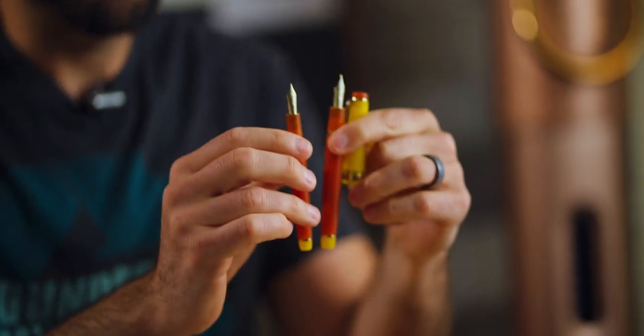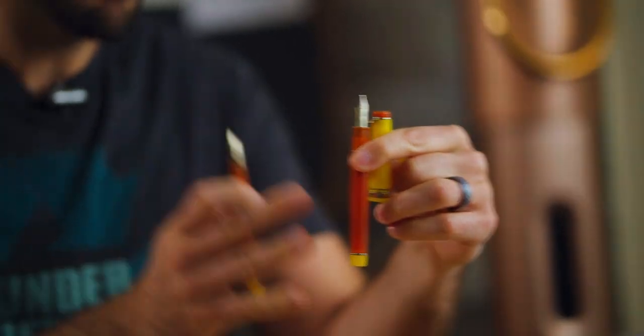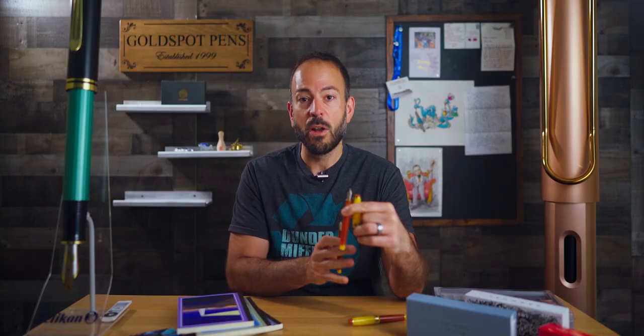The Pro Gear Slim and Pro Gear Regular sizes are available in seven different nib sizes. You can go from a very, very fine point in the extra fine all the way through broad, music, and zoom, which lay down a much broader line. So you have different degrees of nib styles to best suit your handwriting.